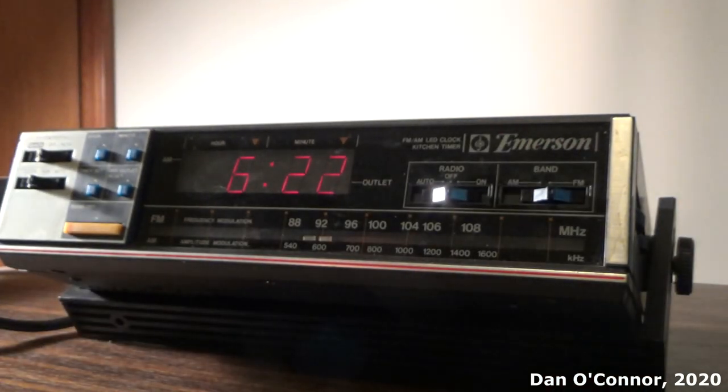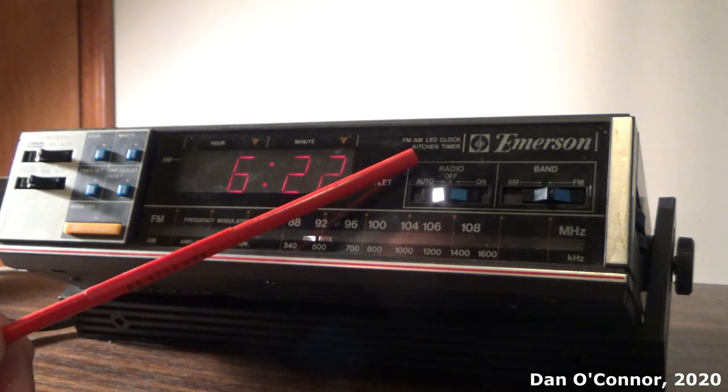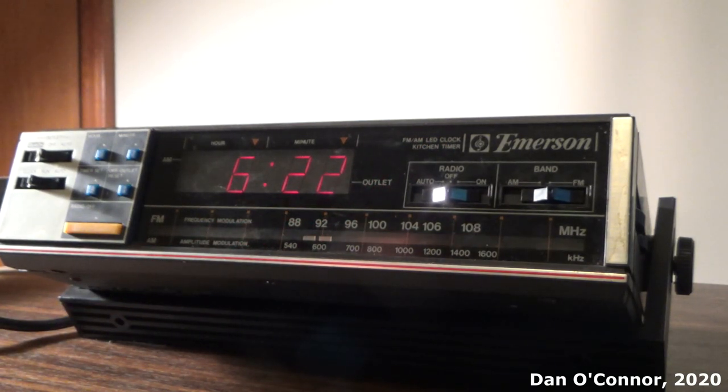So those are the radio functions and the timer functions of the Emerson FM/AM LED Clock Kitchen Timer. No alarm clock, things like that. It actually took me quite a bit of time to figure out when I could use that, and the various settings of auto — here, here, and here — to get things to turn on right, and how to set a second time with that. So it was not a straightforward task figuring out how to use this.